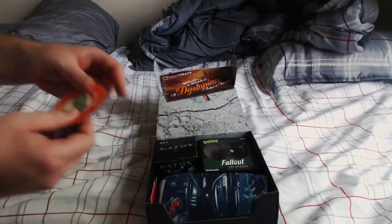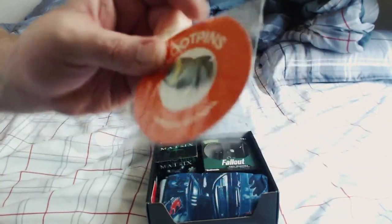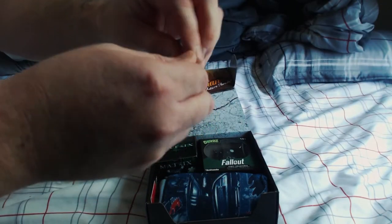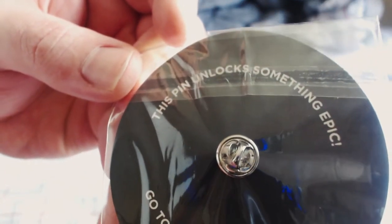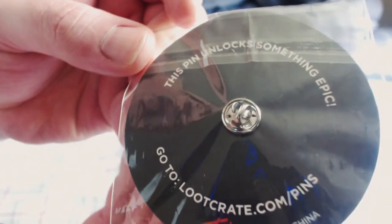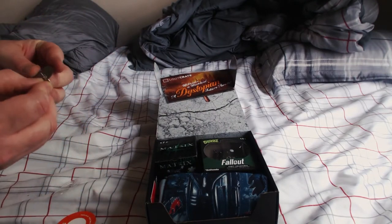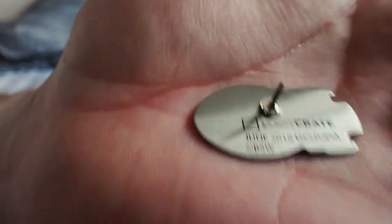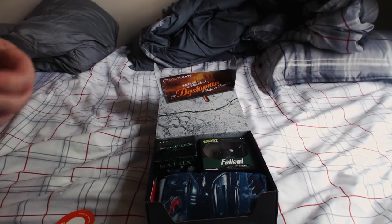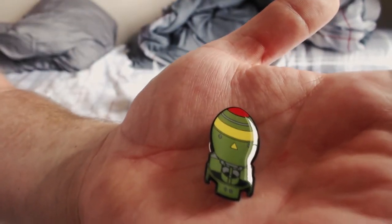We're going to start off with the loot pen. I believe there's a loot pen in every crate. This one looks kind of like a bomb — I think this is a Fallout thing. On the back it says 'This pen unlocks something epic — go to lootcrate.com/pen,' so I'll have to check that out later. I normally wear these on my hats or on the collar of my shirts. You can see it says June 2016, Dystopia, Loot Crate. I like this pen — that bomb design is gonna look nice.